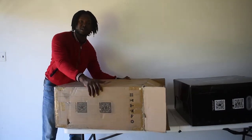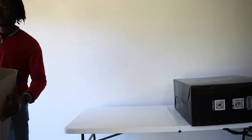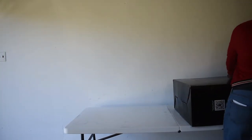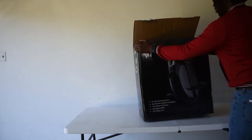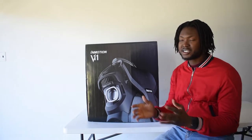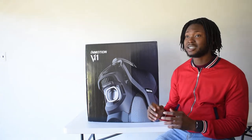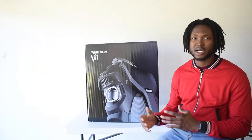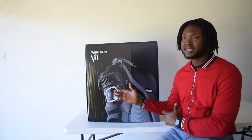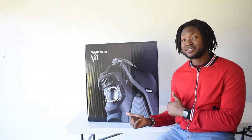Alright guys, I just got this box off. Let's see what else we got here. Look at that. But now you have this beautiful box here.